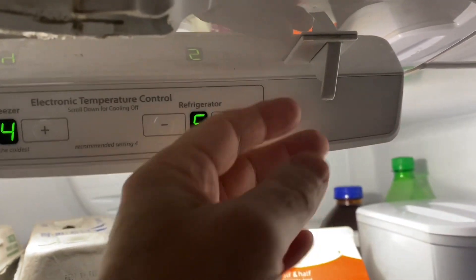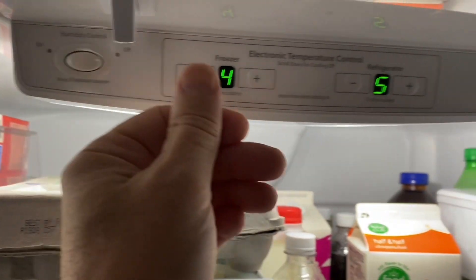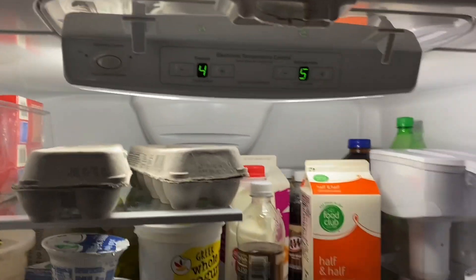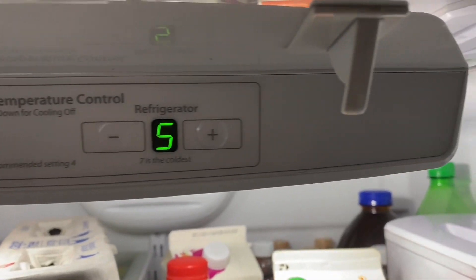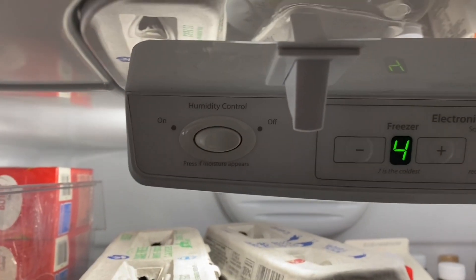So this is the OEM switch and this is the new switch. I just realized I ran out of hands, so I'm just gonna use this one. See how narrow that one is? That's the original, and this is the new one.